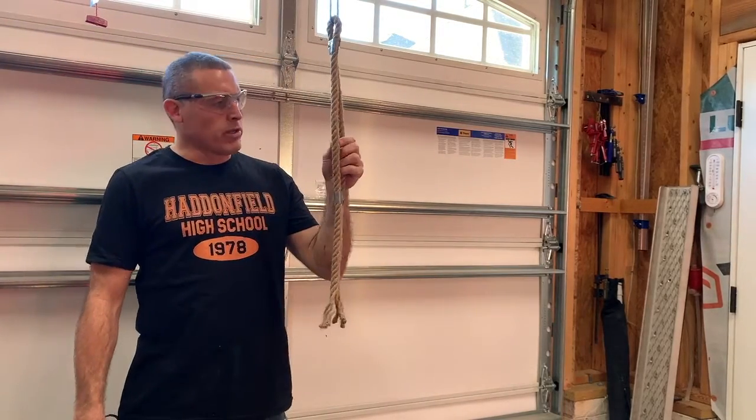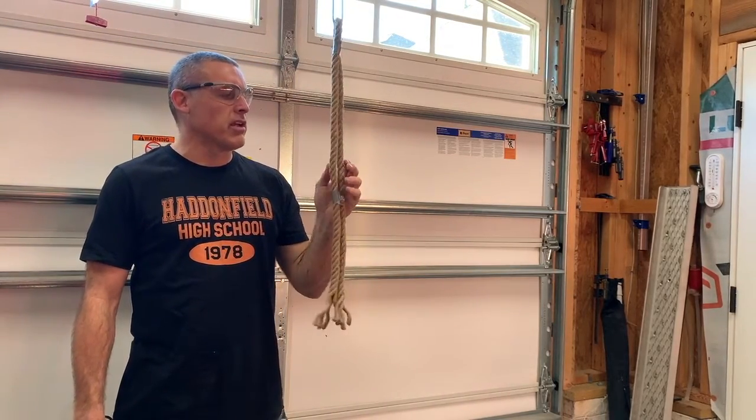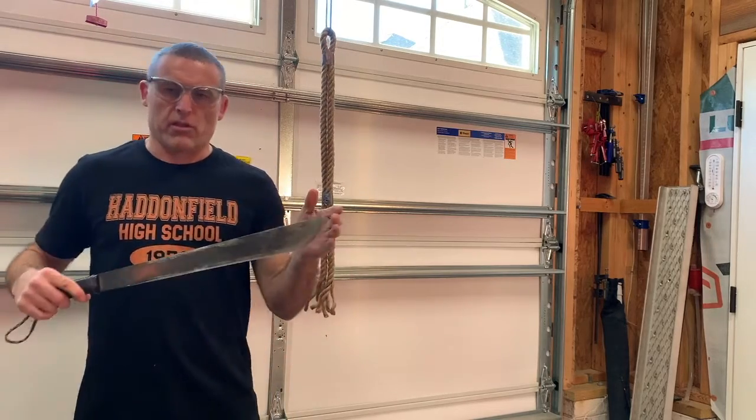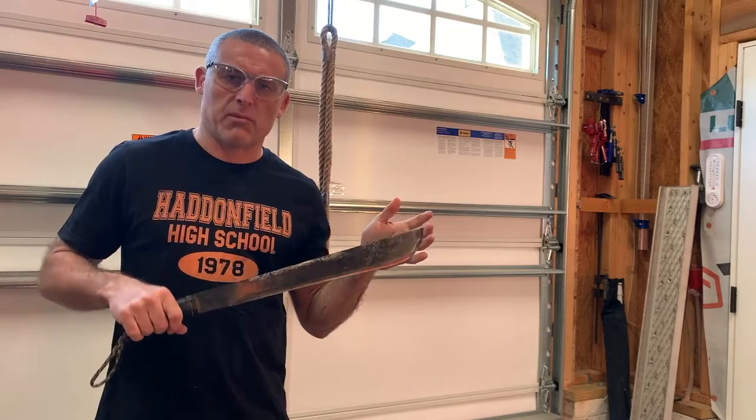I've got some jute cordage here. This is three quarters of an inch thick, so two of them together is approximately an inch and a half. U.S. Ontario knife, 18-inch blade. We're going to start with this — just take a whack at this and see if it cuts through it or not.